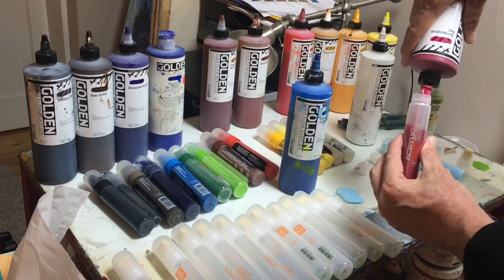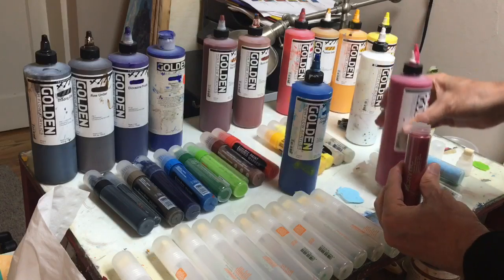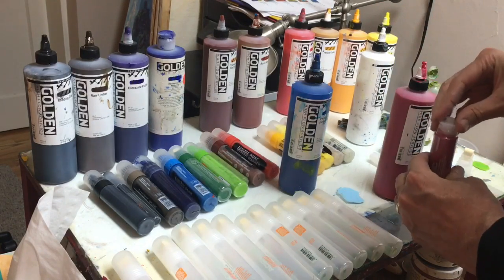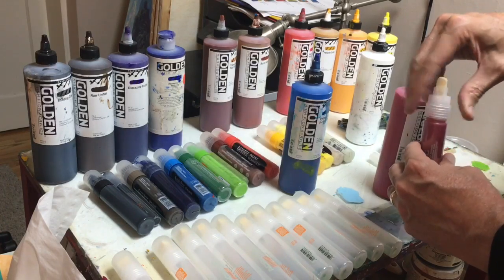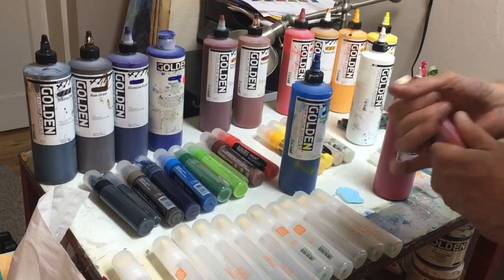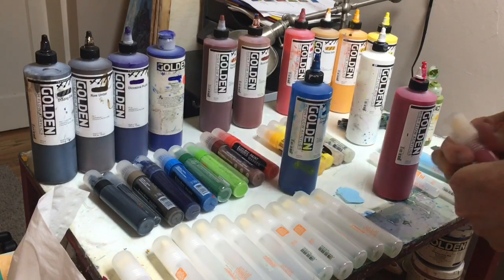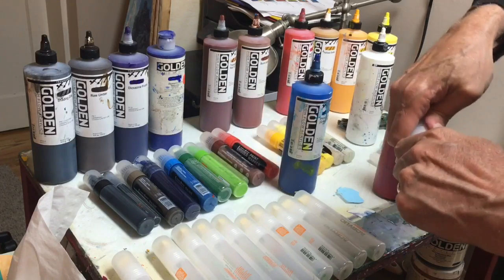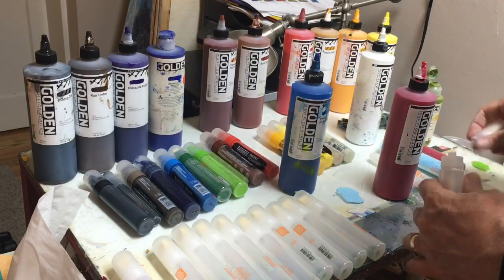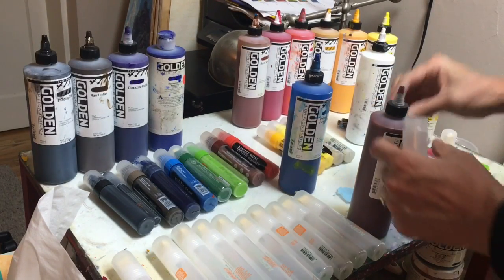It's fairly straightforward to load these up. Sometimes I'll mix the colors, though obviously this one is not mixed. You've got to make sure you put that plug in — a few times I forgot and it does sort of mess things up, but you can clean them up. Notice that the threads are opposite; I don't know why, but they're opposite to normal threads. So that's one thing to keep in mind — it'll drive you a little bit crazy at first.